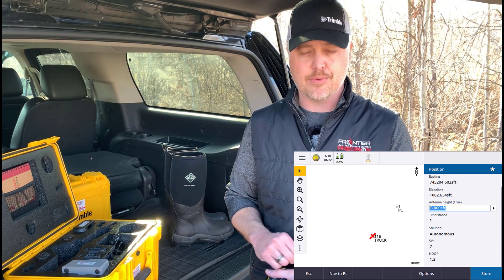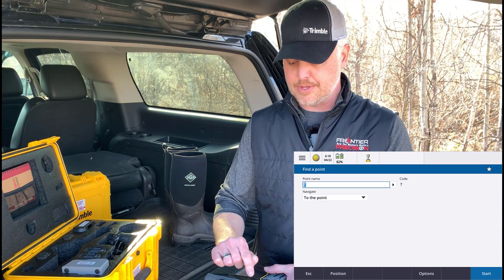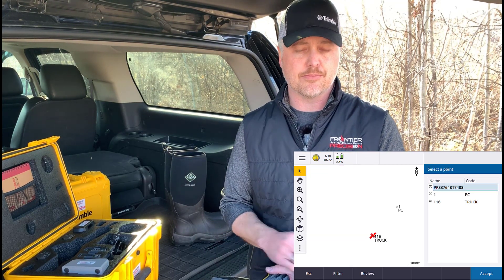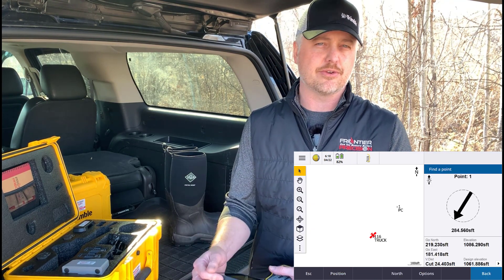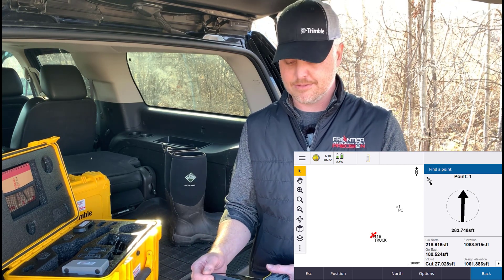When you're in this screen, you can hit 'Nav to Point' down on the bottom. That brings you in to be able to hit that right arrow beside your point name to grab your list. You can list out all the points in your project that you want to try and navigate to. I'll select point number one and start. You can see we get our directional arrow with coordinates, navigating to that point.